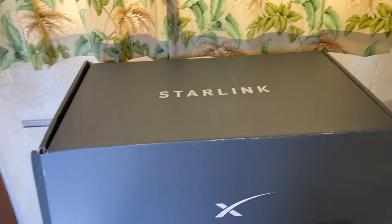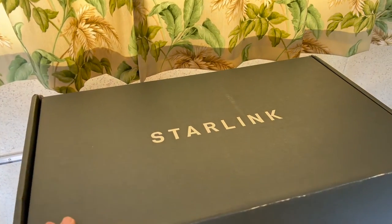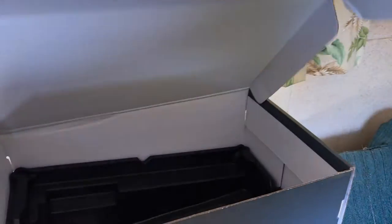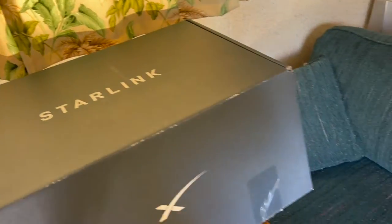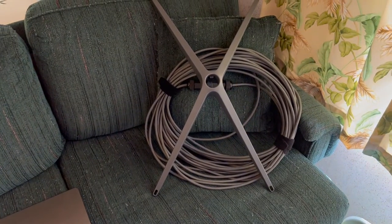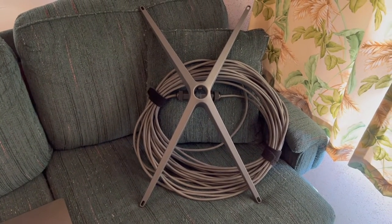I'm inside my 1960 Airstream Ambassador — it's pretty much a mess right now. Let me flip the camera and show you what's going on. This is the box that the Starlink shipped in. Of course I've emptied it now, but it comes packed pretty well. It comes with a 70-foot cable and that's the ground stand.